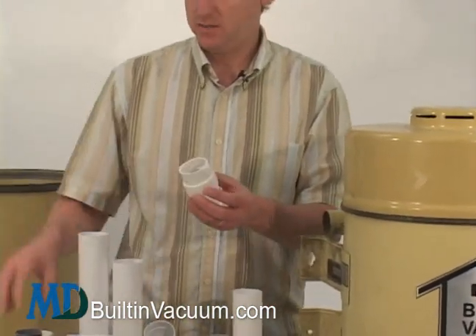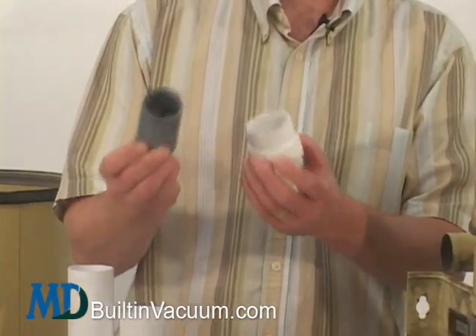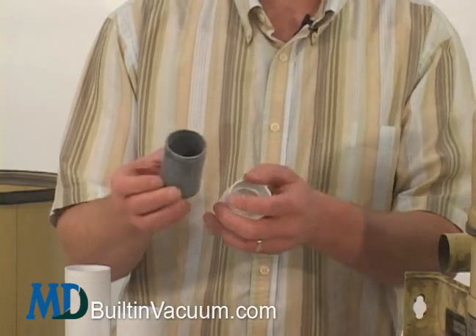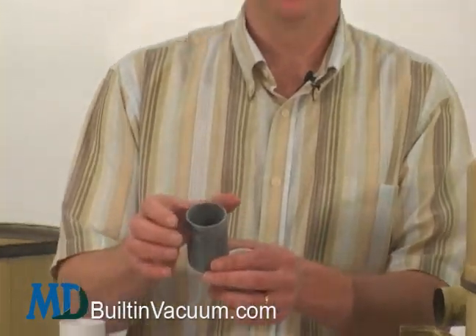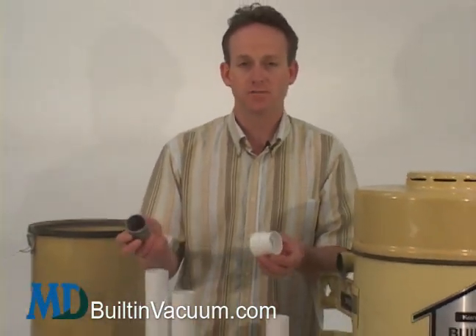This adapter takes the inch and three quarter outer diameter pipe that was mainly used in all of the Kenmore installations. By the way, if your pipe is two inch outer diameter, this adapter is unnecessary — just buy our couplings, fittings, and pipe, and it's going to fit right in.